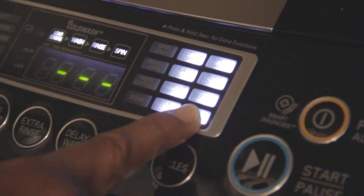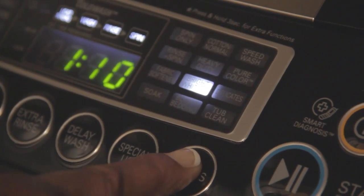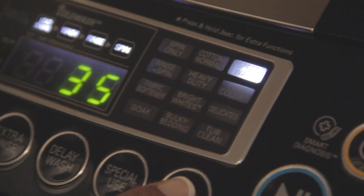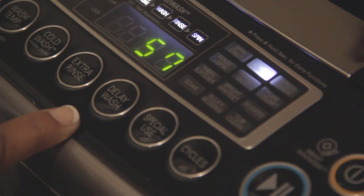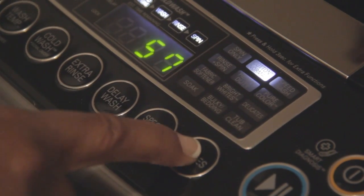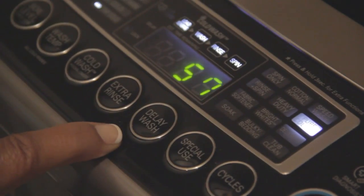You have eight different cycles to choose from. Since I have colored clothes, I'm going to select the pure color cycle — not cotton, not heavy-duty, not brightness, not bulky, not speed wash. We're going to do the pure color because we have a lot of colored clothes.